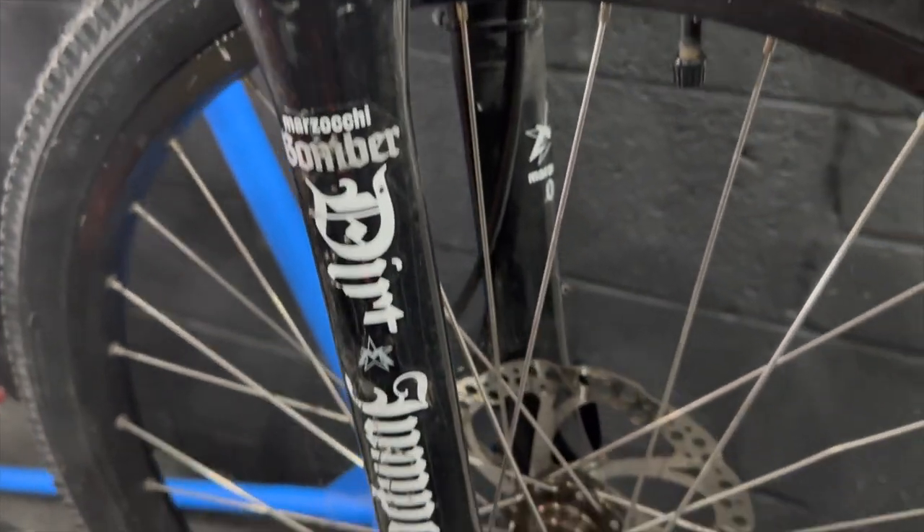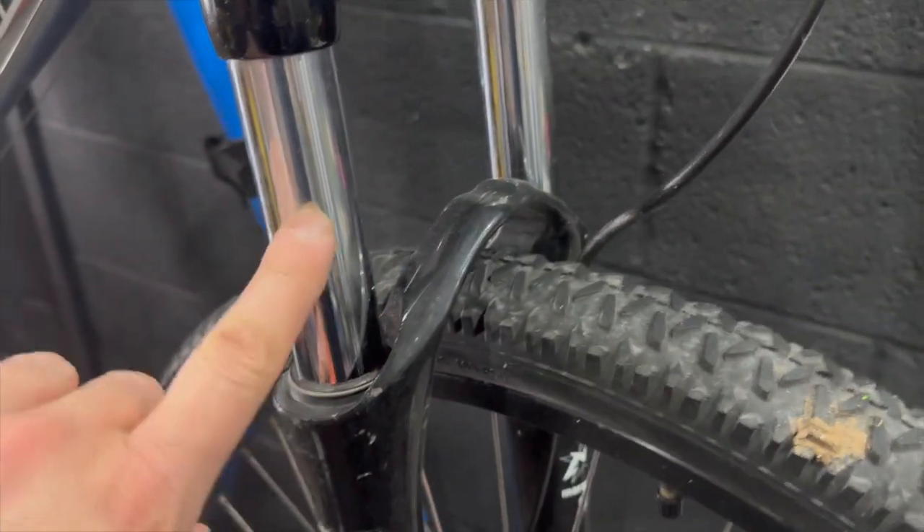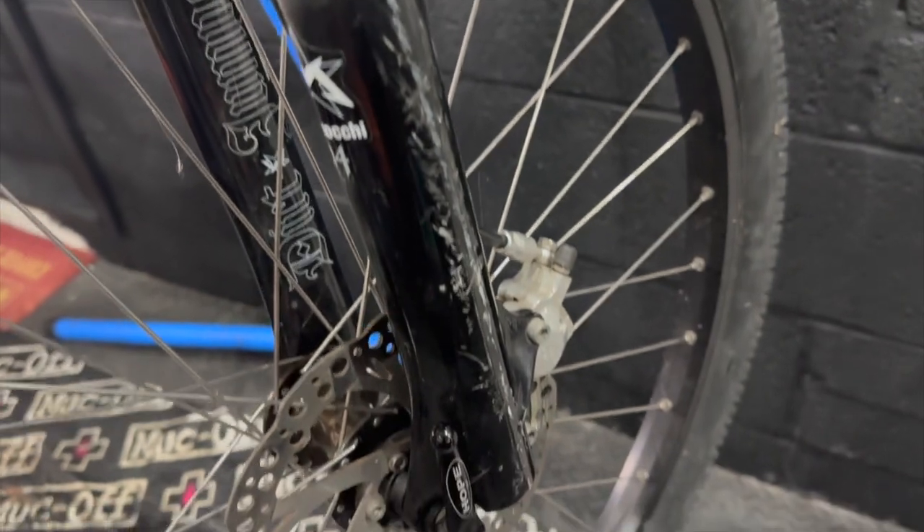Race Face bars, so we've got a sort of Race Face finishing kit. Moving down we have a Mazzocchi Dirt Jumper 3 — I used to run these forks. Pretty good, solid, weigh a ton but you know you're not going to break them. They're coil sprung — just absolute tanks and reliable.